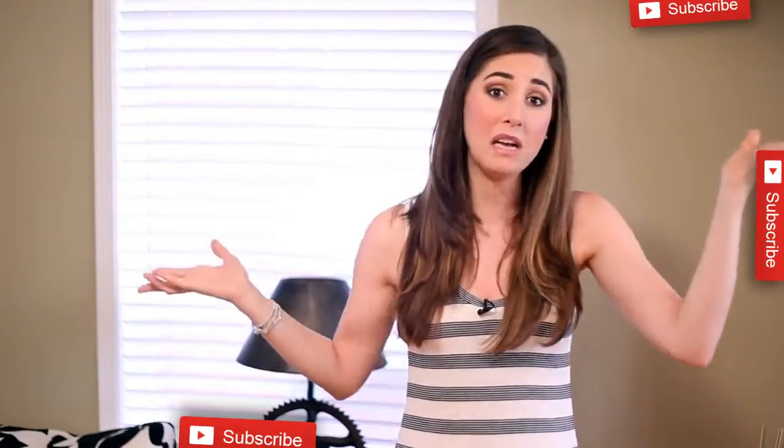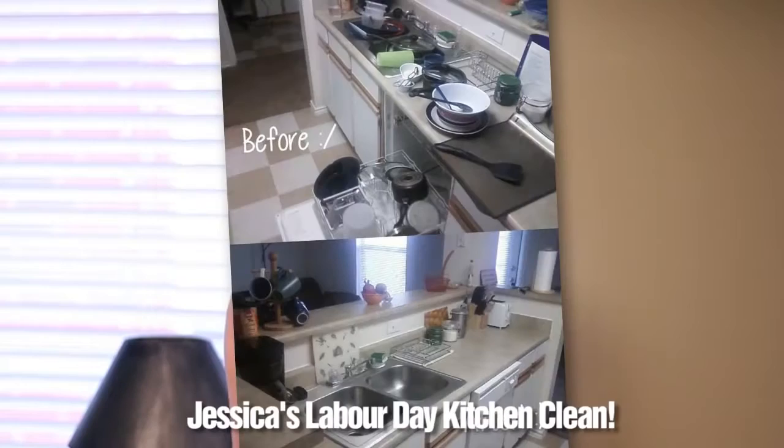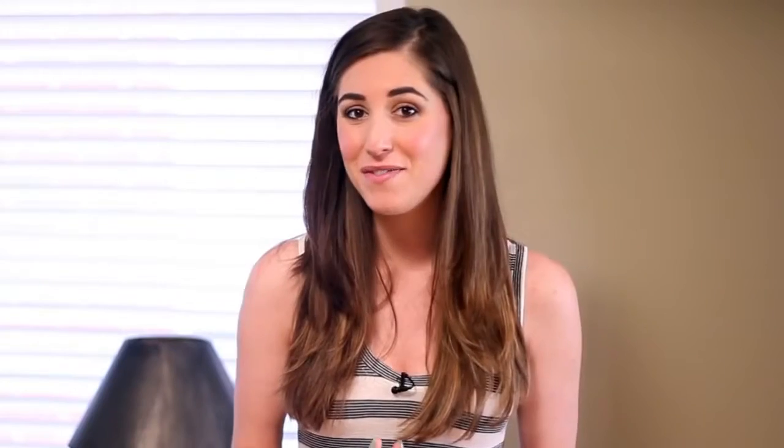If you want to see more of our cleaning videos, why not subscribe — it's completely free. We'd also love for you to send us your before-and-after pictures of any room or cleaning project you've taken on. You can send them to us at melissa@cleanmyspace.com. Don't forget to give us a thumbs up if you found the video helpful, and visit cleanmyspace.com for more cleaning information. Thanks for watching and we'll see you next time!